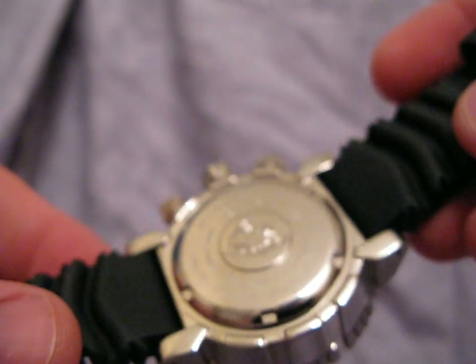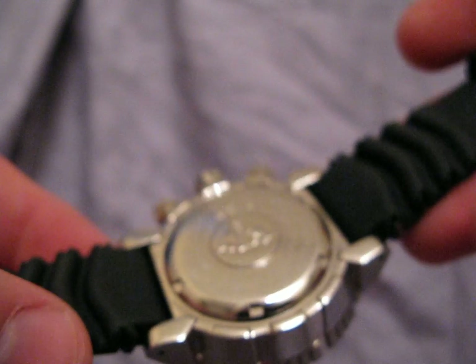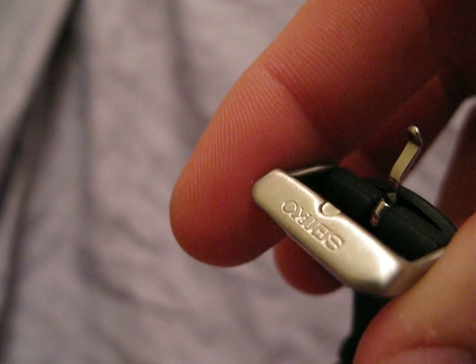As you can see, it's a screw-down case back. This watch is again 200 meters water resistant. The buckle is signed Seiko.